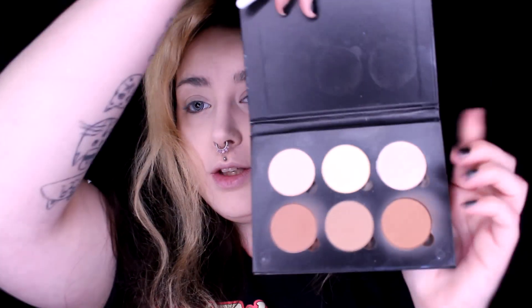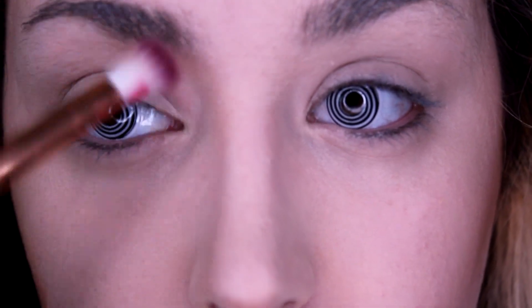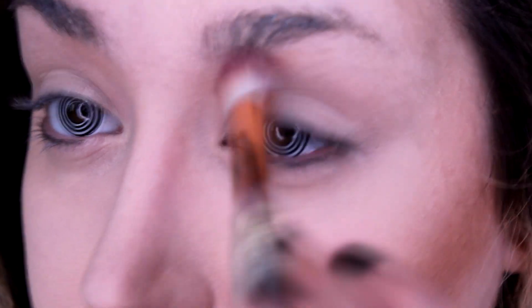Before I do anything else I go in with my contour. This is the Anastasia Beverly Hills Contour Palette. I contour right here on the cheeks and also under my chin — just adds a little bit of definition. I use the middle shade to put a little bit around my head for everyday shading. Now I'm going to contour my nose using the first shade with a flat brush, contouring from my brow all the way down on both sides.